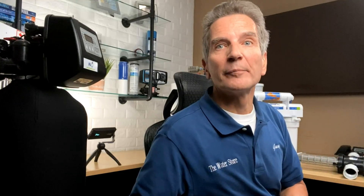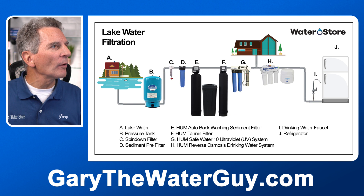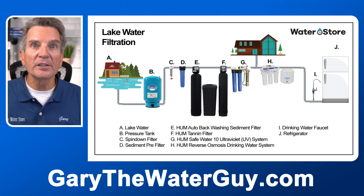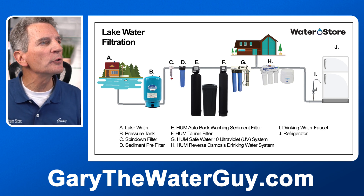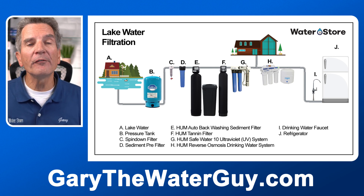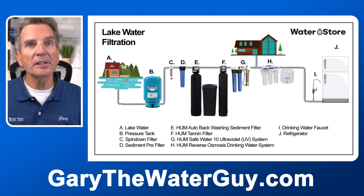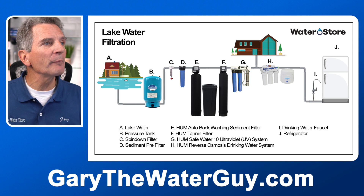Basically we start by removing the dirt from your water, then we remove the color or anything else that might be causing staining. Then we make sure the water is disinfected with an ultraviolet light to make sure it's bacteria-free and safe for your family. So as I mentioned, the water starts off at A — that's your lake water — goes through your pressure tank, we remove sediment or dirt. Then we go through a tannin filter if you have brown water. Then we go through an ultraviolet disinfection system to make sure the water is safe and bacteria-free.